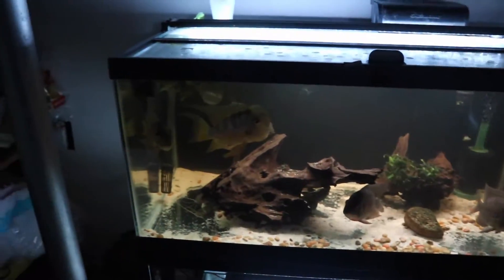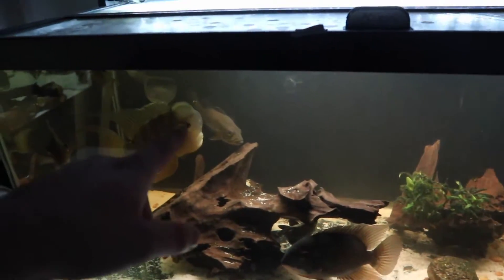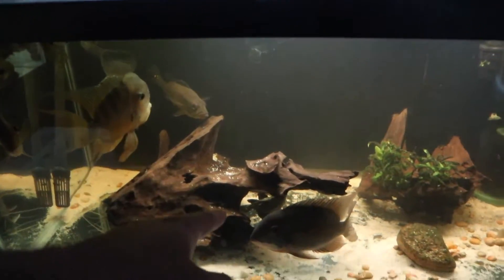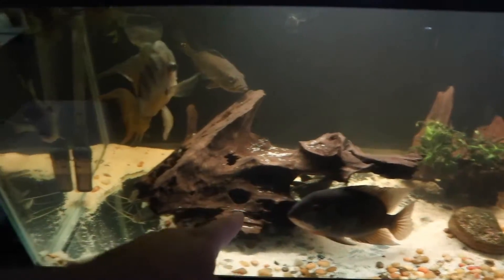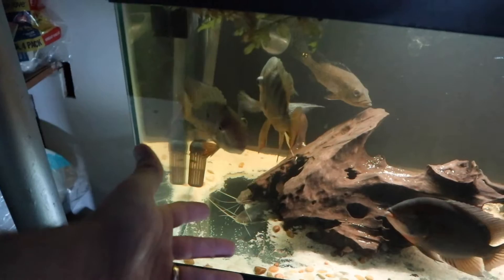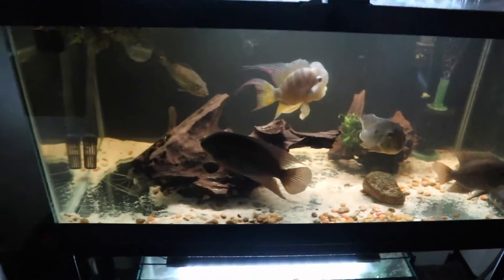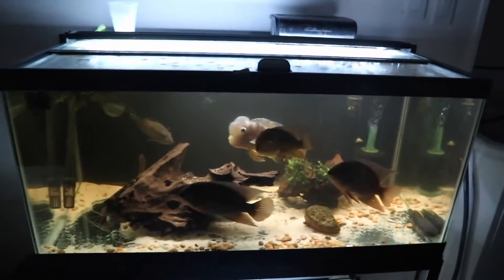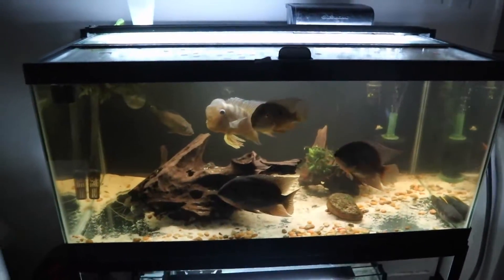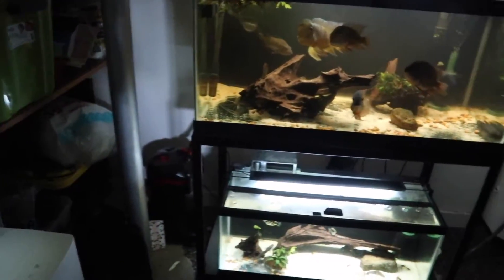All the fish in this tank — the two Balzanis, the two true parrots, the spider Calberry as a temporary thing, a royal pleco, the four-line cat which was typically in the 125 but moved after we added the other stingray, and then the red wolf fish — I think it's going to look awesome in the 125. What does that mean for this tank? We're basically going to combine two aquariums into one.